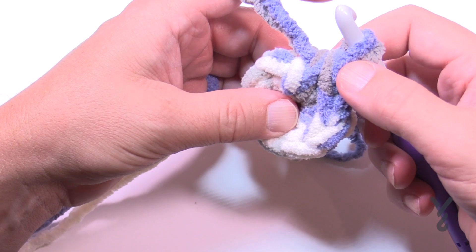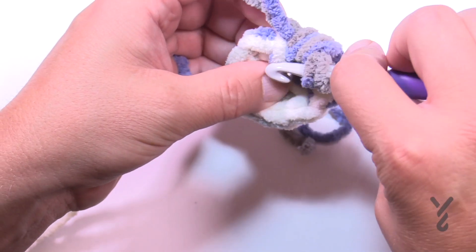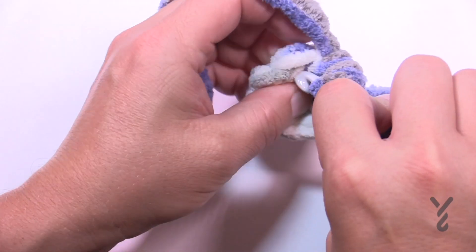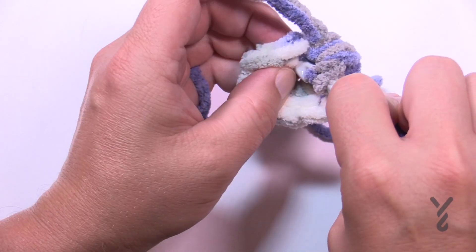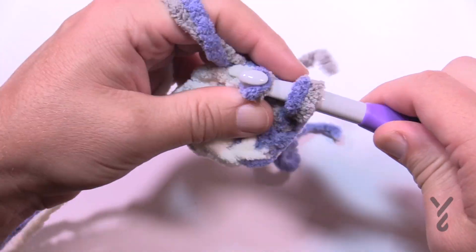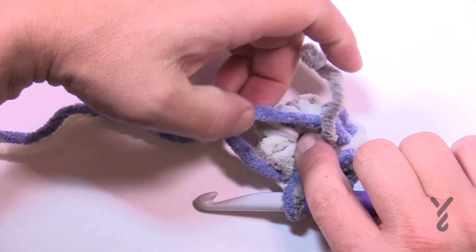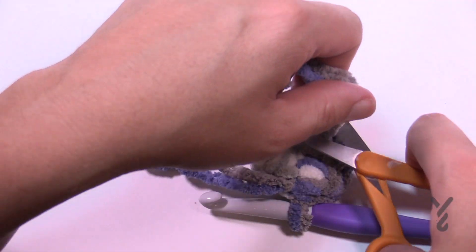Let's verify by counting back: 1, 2, 3, 4, 5, 6, 7 and 8. On the eighth one back, that's the first one you're going to apply your slip stitch to. Pull through and through. If you were going over the straggler, let's get rid of that now — it's out of your hair. Let's move on to round number two.